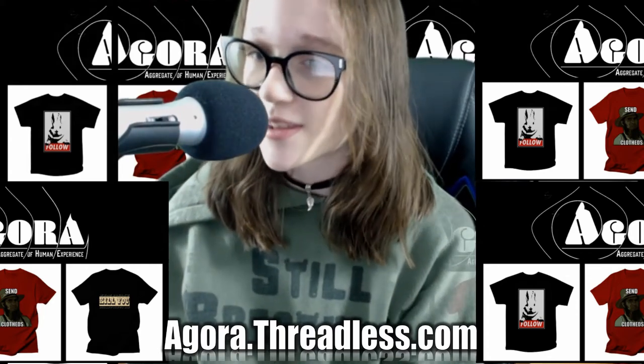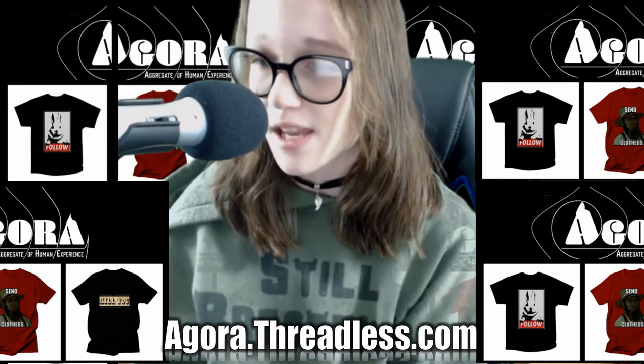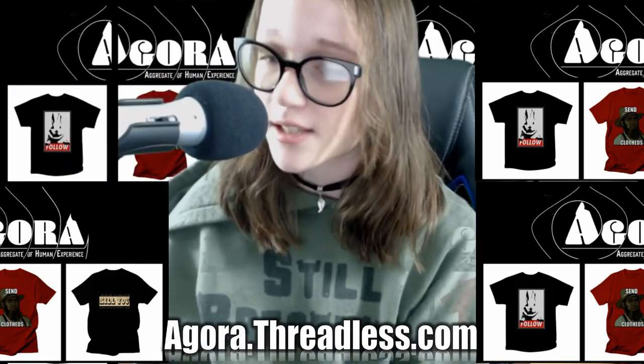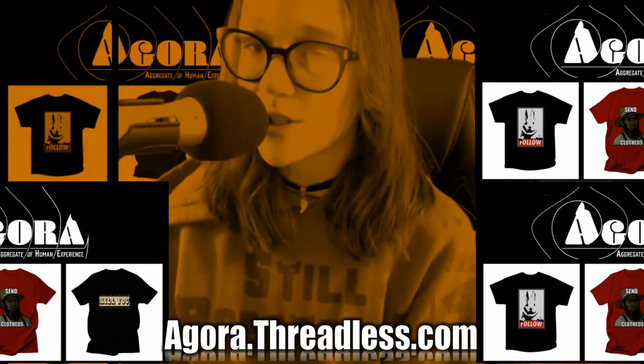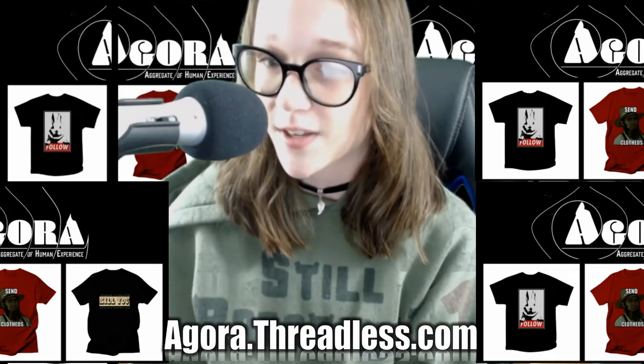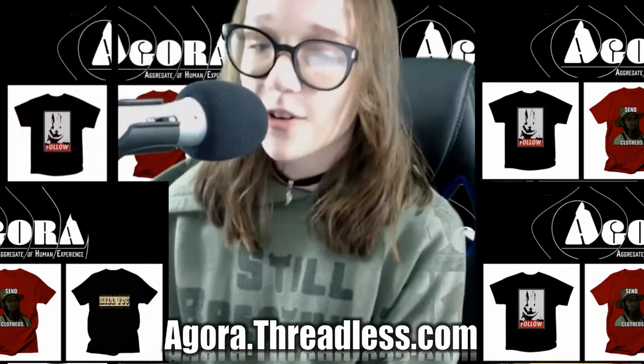If you want to think outside the box, sometimes you have to wear outside the box. All of your outside the box threads can be found at agora.threadless.com. Find the right outside the box threads to fit your outside the box head. Go to the Agora.